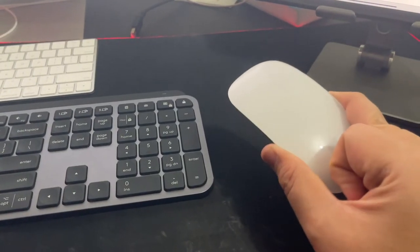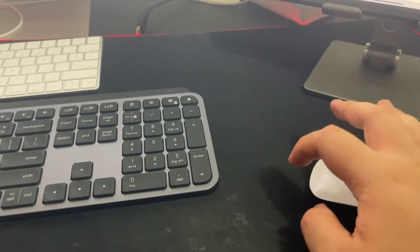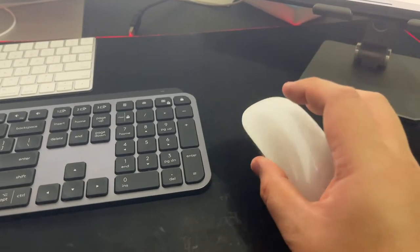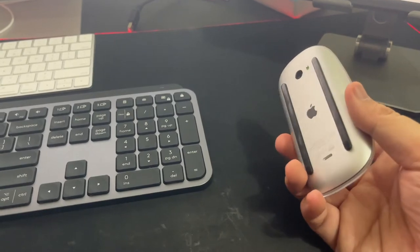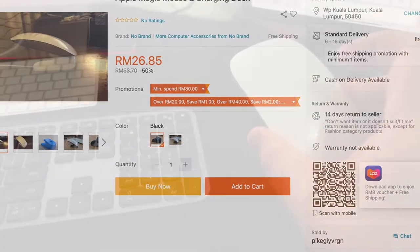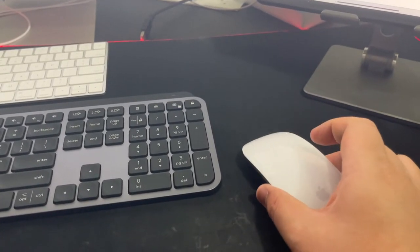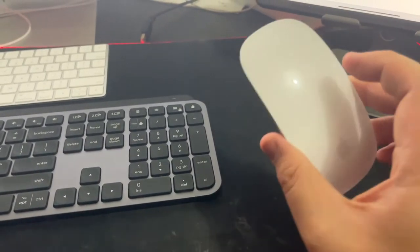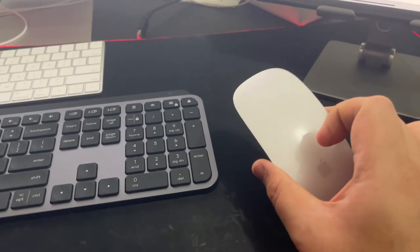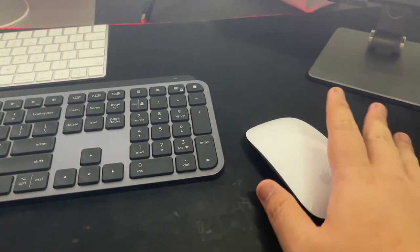The one setback of this Magic Mouse is that the charging port is on the back. I'd prefer it in front, but they kept the ergonomic design. There are docks sold on Lazada or Shopee that you can charge it with. I don't need that — when the battery is low I just charge it overnight, and a full charge can last two to three weeks.